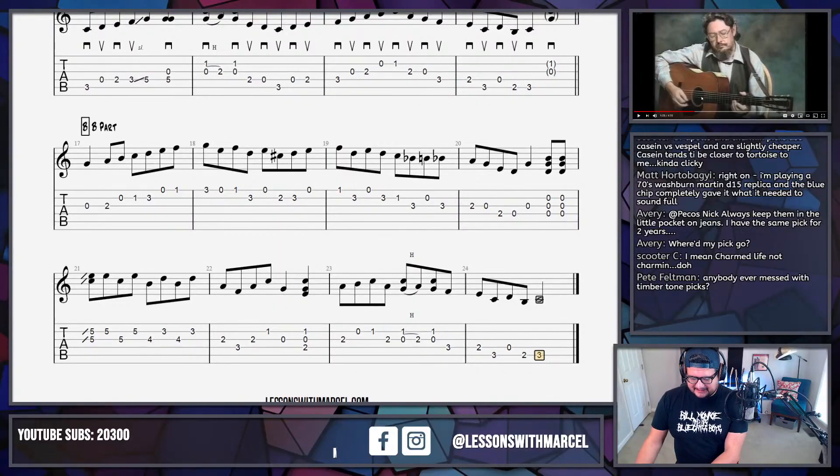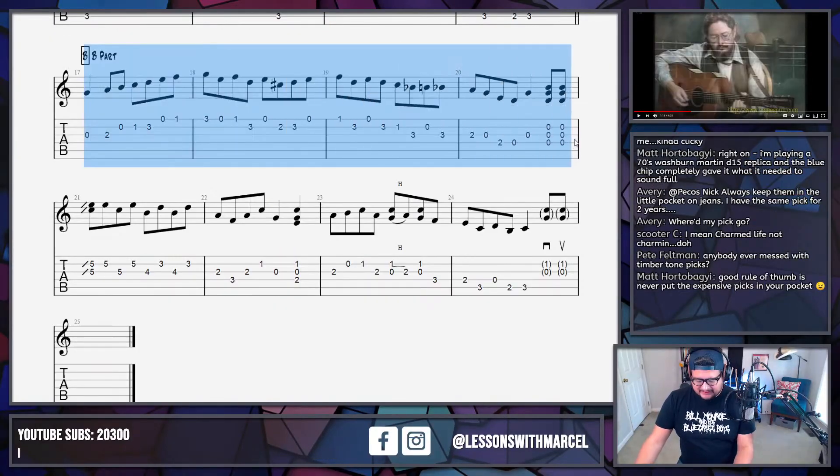The thing I don't like about casein picks is if you keep them in your hot pocket they tend to warp a little bit. Tortoise shell picks do that too sometimes — they bend, or get a divot, or start pointing a certain direction, which requires maintenance. If you're not into that, it can be a lot of work, so be wary of that. Keep it in the little pocket of your jeans, or get a pick holder. I just keep mine in my guitar — it hangs right here, and when it's in the case the pick is in it with it.